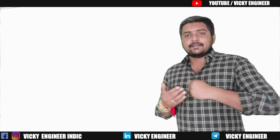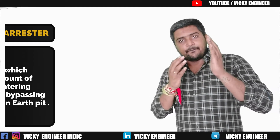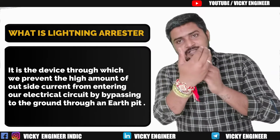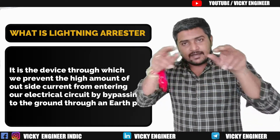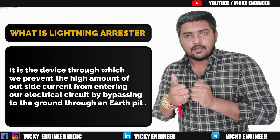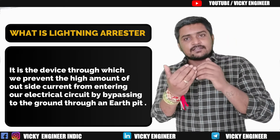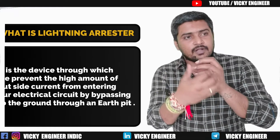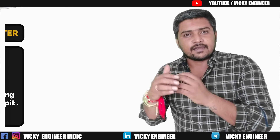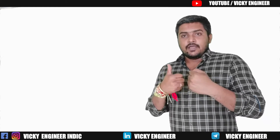What is a lightning arrestor? Basically, a lightning arrestor is a device by which we prevent an extra amount of current or voltage from an outside source from entering our electrical circuit, by bypassing it to the ground. It prevents our electrical circuit from extra current or voltage from outside by bypassing them to the ground.